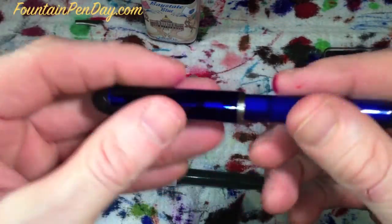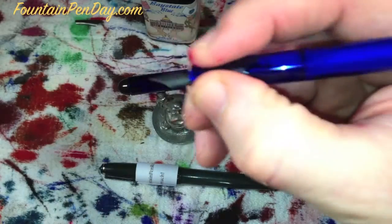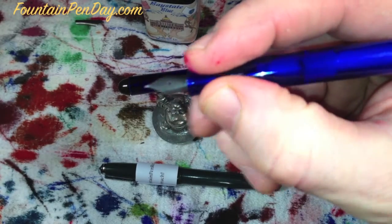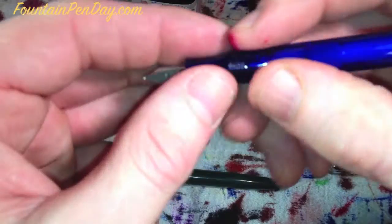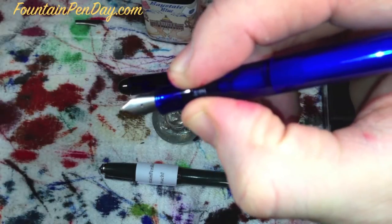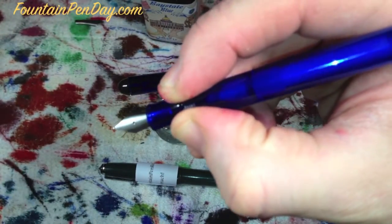I like the black accent on it - it matches the cap. You've got the black accents with translucent between, gives it a very nice look. It's a good pen. The grip section is a little small for me - I have very big hands. So when I write with it, I generally hold it up here more towards the threads. The threads are actually really, very smooth, so I have no problem holding it there. I don't feel it digging into my fingers at all.